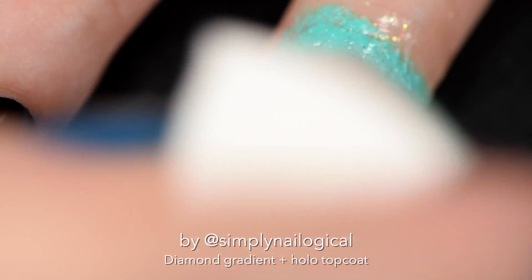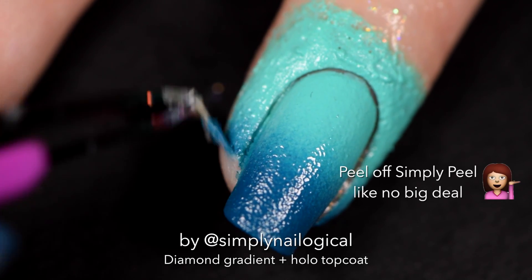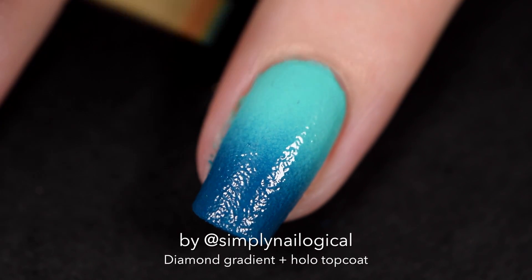Or actually, by the time you finish your eight nails, if you're a normal person and you paint both hands the same, peel off Simply Peel like no big deal. Someone requested that I actually narrate that for some reason. You guys are so weird.